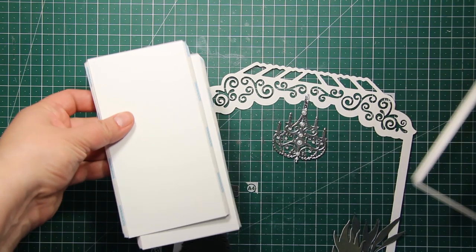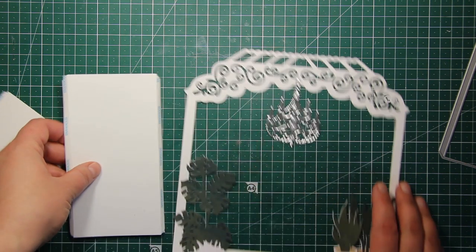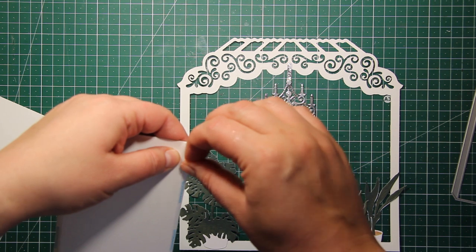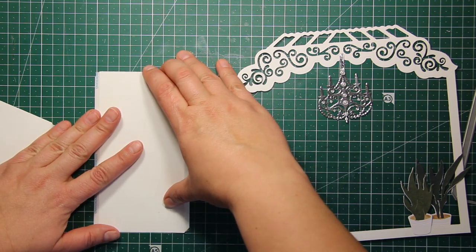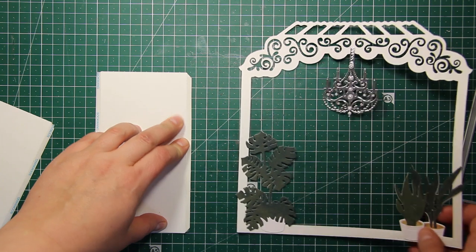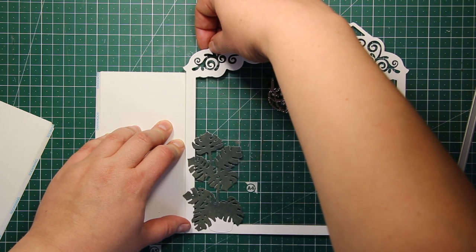Now let's go ahead and assemble the box. It's very easy to do — you just have to die cut these two shapes which are the sides of the box. They have thin tabs on both sides and I've applied one eighth of an inch double sided tape onto them. There are also creasing lines created by the die, so they are very easy to fold.